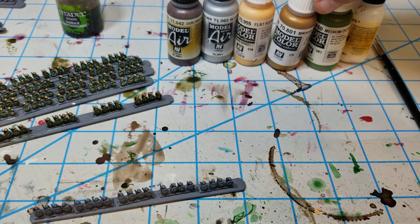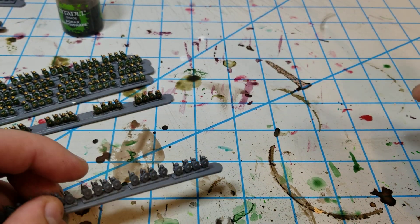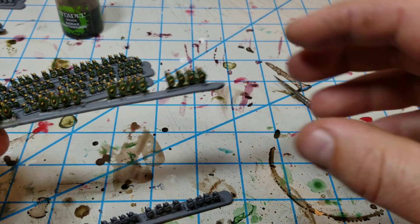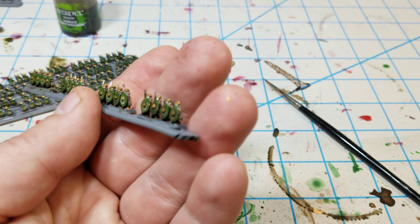The brass and the green are optional colors. The white is as well — I use the white as just a little shield thing. But here you can kind of see some troops that I've already got painted up.